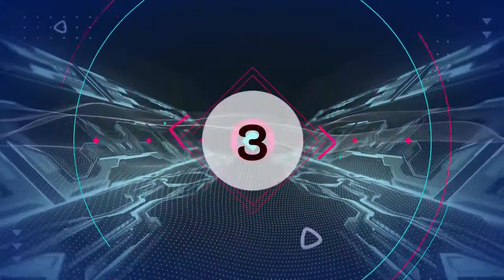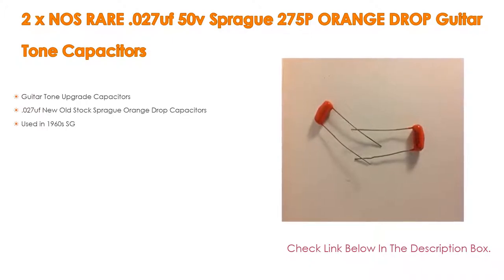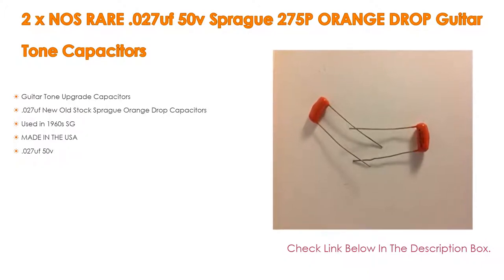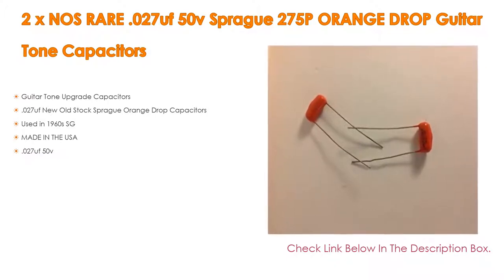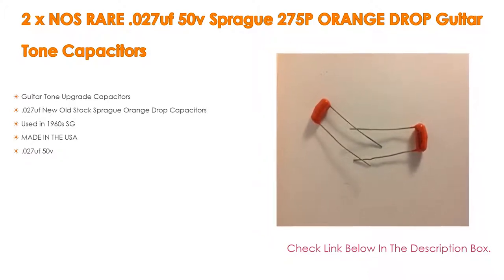Number 3: For some exclusive reason, the 2x .027 OOF 50V Sprague 275P Orange Drop Guitar Tone Capacitors made our list. It features guitar tone upgrade capacitors, new old stock Sprague Orange Drop capacitors, used in 1960s SG guitars, made in the USA, and rated at .027 OOF 50V.